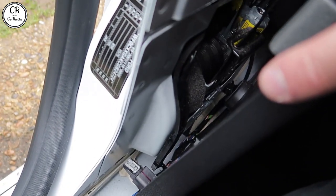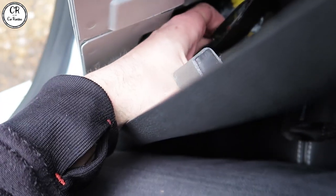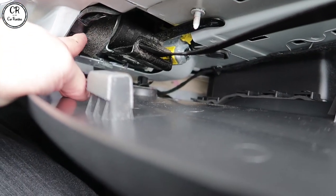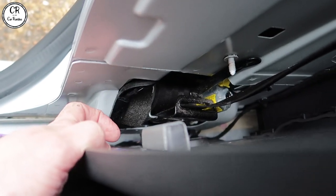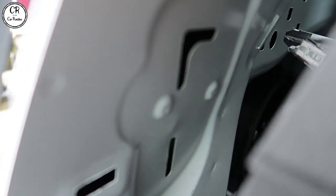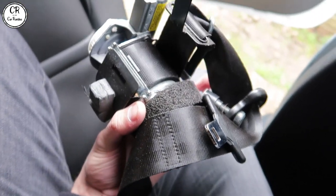So I've undone the nut up top and undone the torx at the bottom, and now to my knowledge this should just all slide out. This is very hard to do one-handed. I just need to get it past this wiring — I think it's something to do with the airbag as well, so be super careful with that. Everything's undone and it's just this clip up here — and that is one seat belt unit off. Just force those clips out; it's only a metal clip. That's it all out.